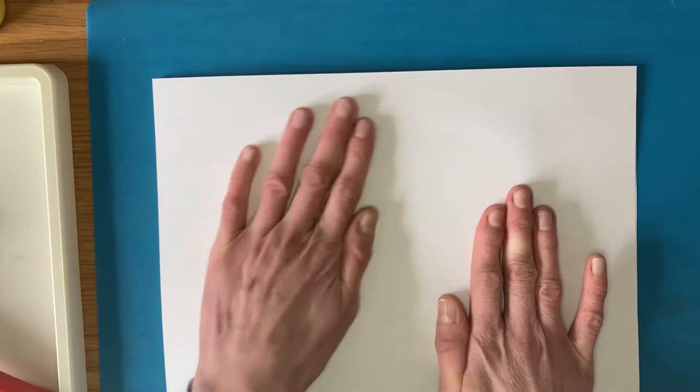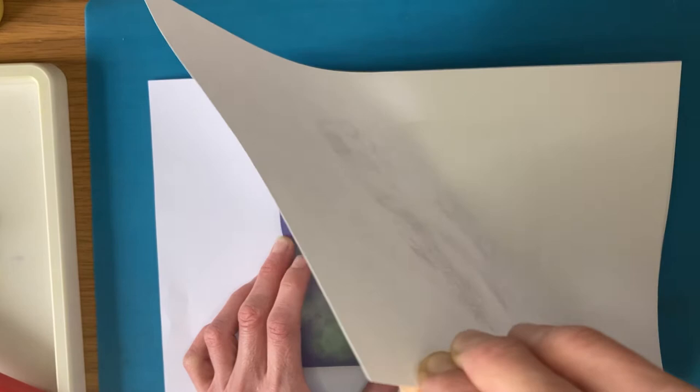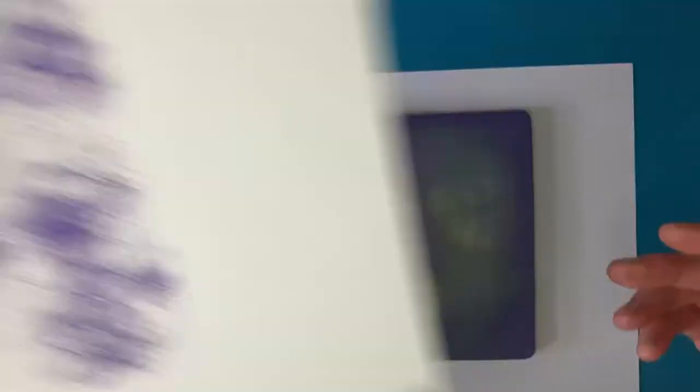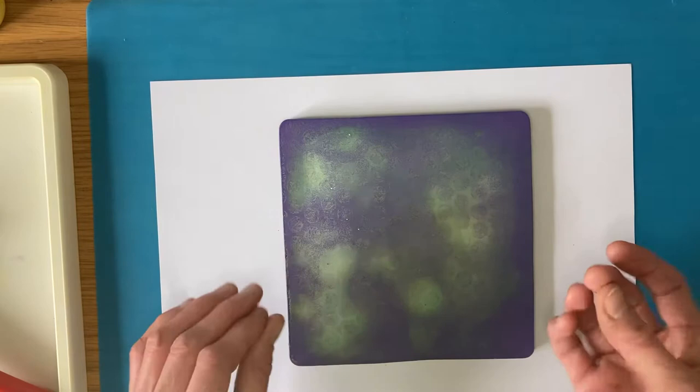Then we can do the big reveal and see how it's come out. The great thing about printmaking is you never really know until you take it off - it's always a surprise, and no two prints will ever be the same. This one has come out quite light, so I could have used a bit more ink, but that's fine because this will make a really nice background for another one as we build up layers. I like to leave the paint on and not clean it off - the paint dries very quickly and you get a really nice layering effect.